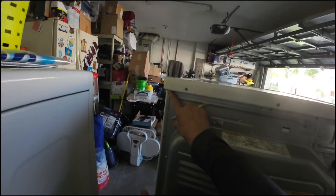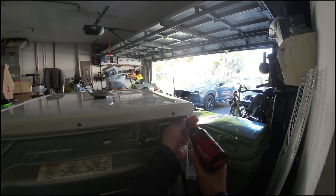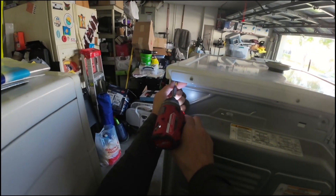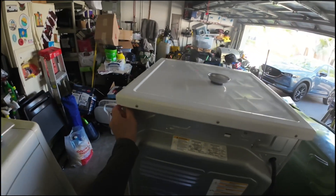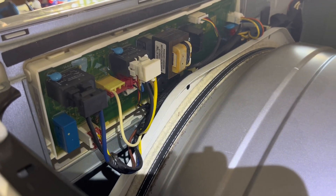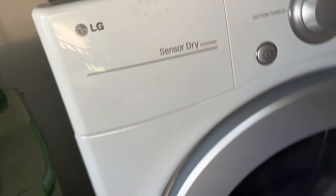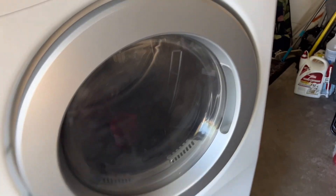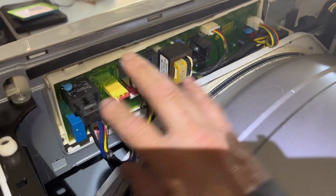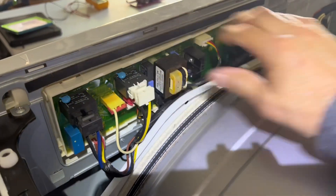We're going to be taking the top panel off. In order to take this dryer apart we've got to take the display board off and the front panel, and take the drum out. First, we're going to take this screw off and this screw off — two Phillips screws — and disconnect all the connectors to the control boards. It's pretty much plug and play and we'll be able to get the display board out.